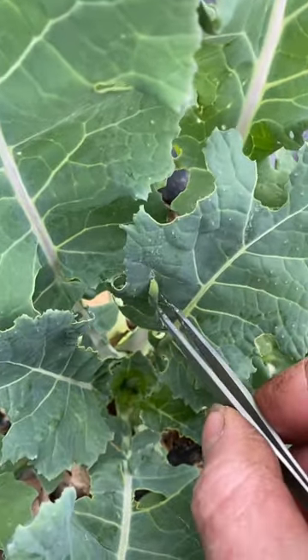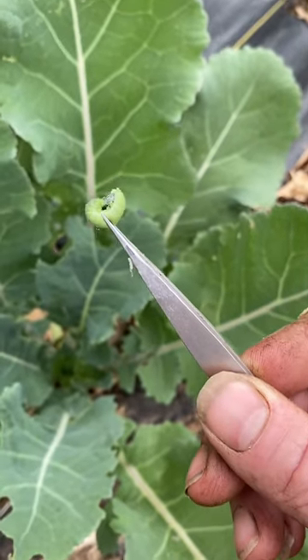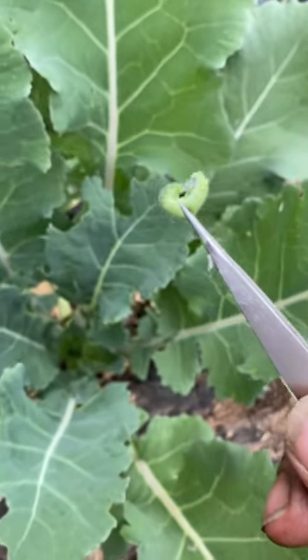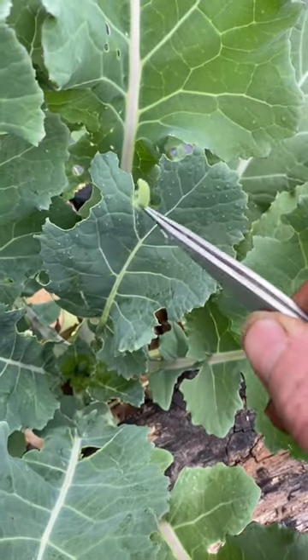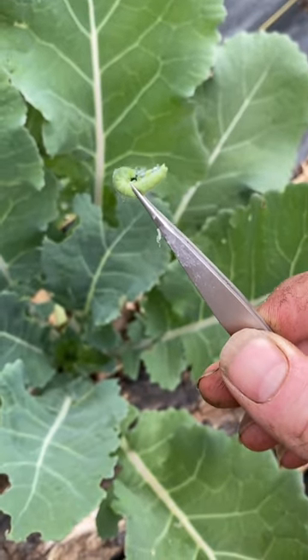That is from this thing right here — you got to look real carefully. Yes, this right here is the destroyer of brassicas. You can see how it's all eaten away right there, big chunks eaten out — it's these cabbage worms.